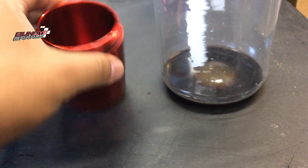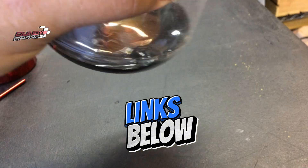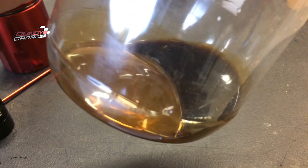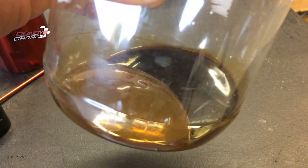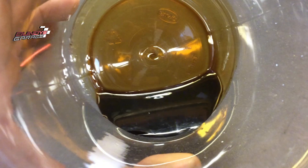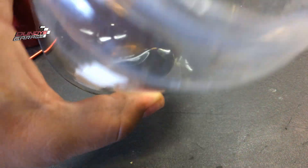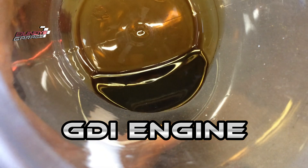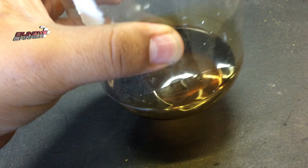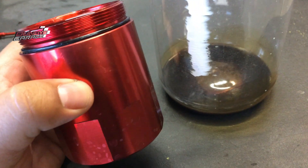If you can catch the oil like this product is designed to do, you're going to save yourself a whole lot of trouble from having this nasty black oil tar stuff go back in your engine. Oil catch cans do work. Especially if you have a GDI — gas direct injection — engine, like a lot of Kias, Hondas, and Mazdas have, I would highly recommend installing an oil catch can on your vehicle.